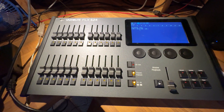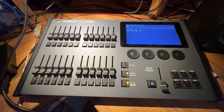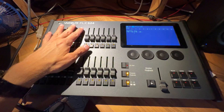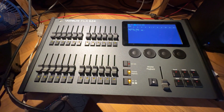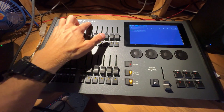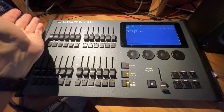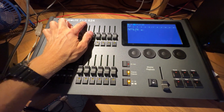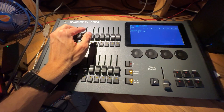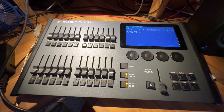This is the first in probably many videos I'm going to do on this lighting desk. It's an ETC-branded Virilite — I've seen some branded Strand — I'm not all that familiar with the company history or if they've merged. It's the FLX S24. You could say 'flex' or you could say 'FLX' — some acronyms you read out, some like USB you always say USB. I think you can do FLX or flex; I'm going to say FLX.